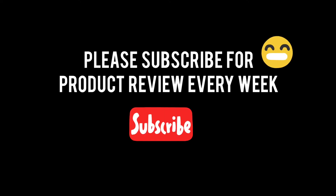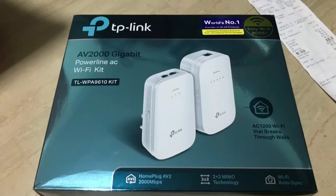Before I jump into the video, please subscribe if you have not, as I will be doing a product review video every week to share my honest opinions. I would love to have like-minded people around to provide comments and feedback, and I hope my videos would be useful in helping your decision-making process.